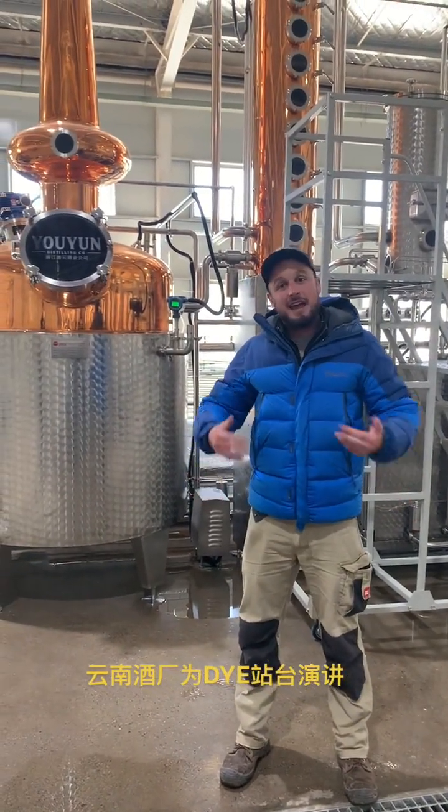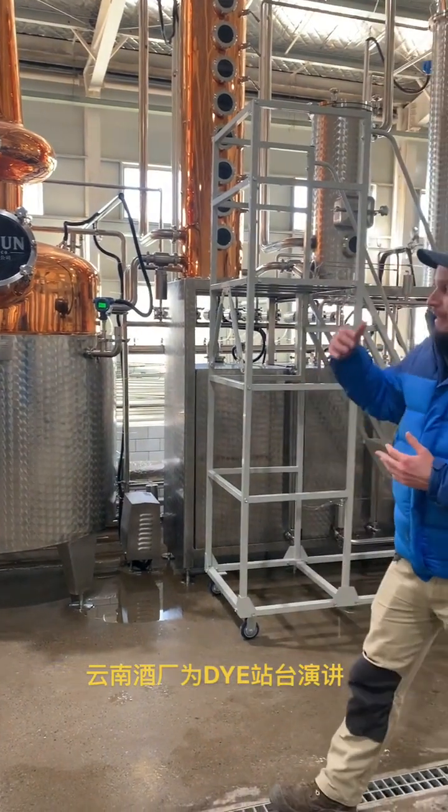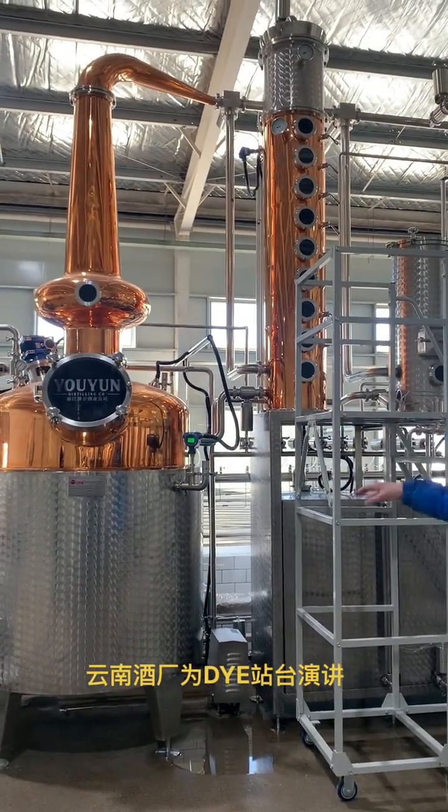Right now, we haven't quite started that here at our distillery, but we designed the equipment in order to be kind of multi-purpose. So this is very much a hybrid still.